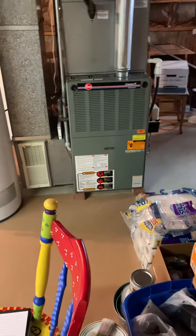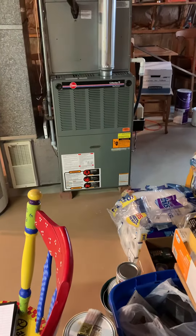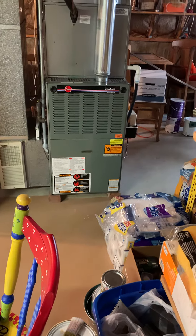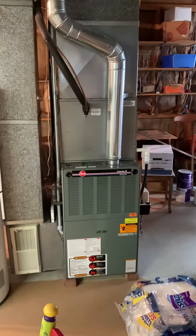Looking at a 100,000 BTU furnace from O2, about 19 years old. Looking at replacing this coil, supply plenum, return air drop, and filter.